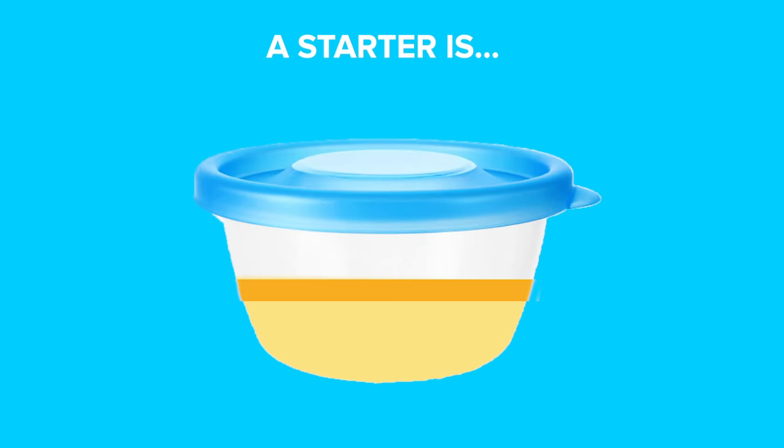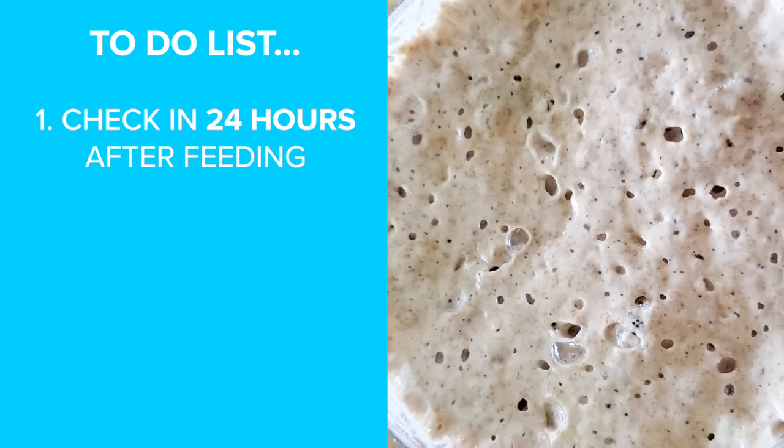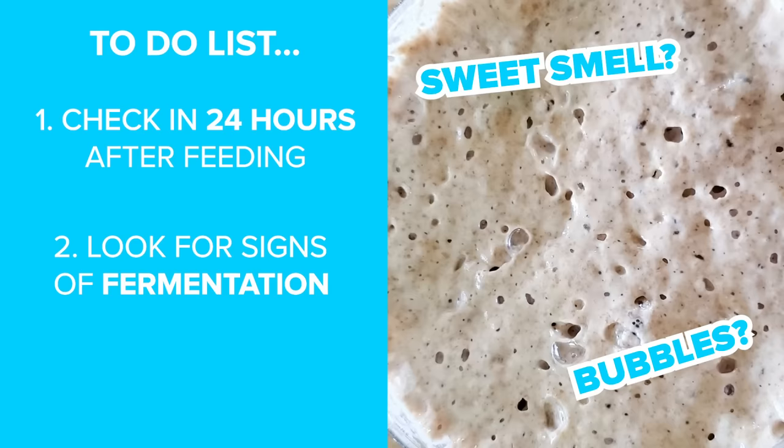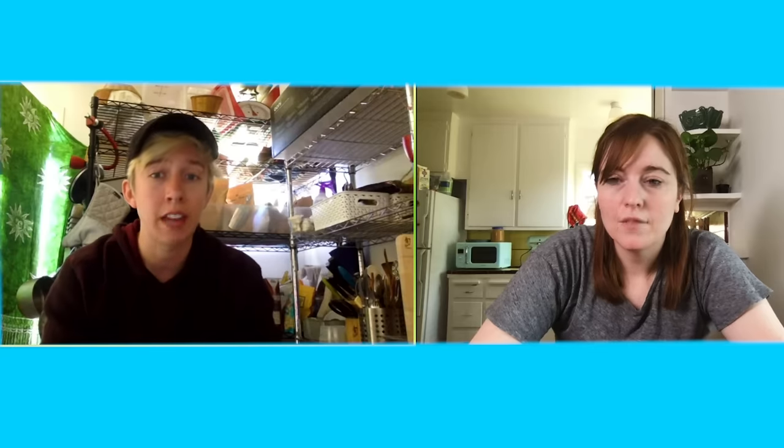I put a rubber band around the outside to mark movement. You're looking for a consistent rise and fall of the starter. We're gonna check in on it - I'm gonna take a look and see if there are any signs of fermentation. I'm looking for a sweet funky smell, see if there are any air bubbles. If we're seeing those bubbles, we know it's time to give it a feeding. If you still don't see those signs, you can wait another day.